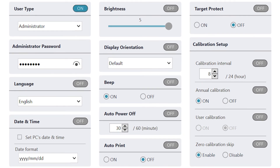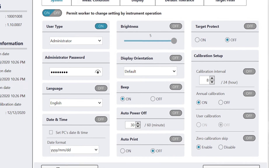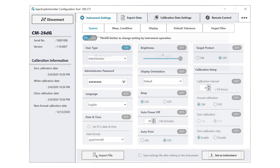Additionally, you can save these settings as a file and send to other locations using the CM26DG so that you can manage all units within your company's fleet. This will assure the same parameters on all units and eliminates any misperception of color data within your processes.